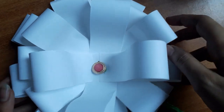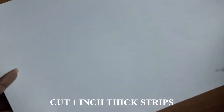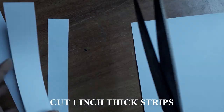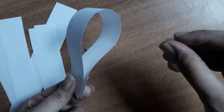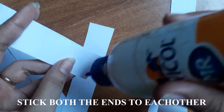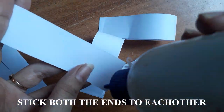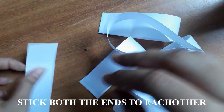Once you are done with the frame, we will move on to the bow. To make a bow, take a white paper and start cutting it into strips. The thickness of the strip I have taken is around 1 inch to 1.5 inches — you can make it thinner or thicker, it's completely up to you. Once you are done cutting the strips, start sticking both ends of the paper to each other with the help of glue. This is how the paper looks once you start sticking it — it needs to look like a petal.